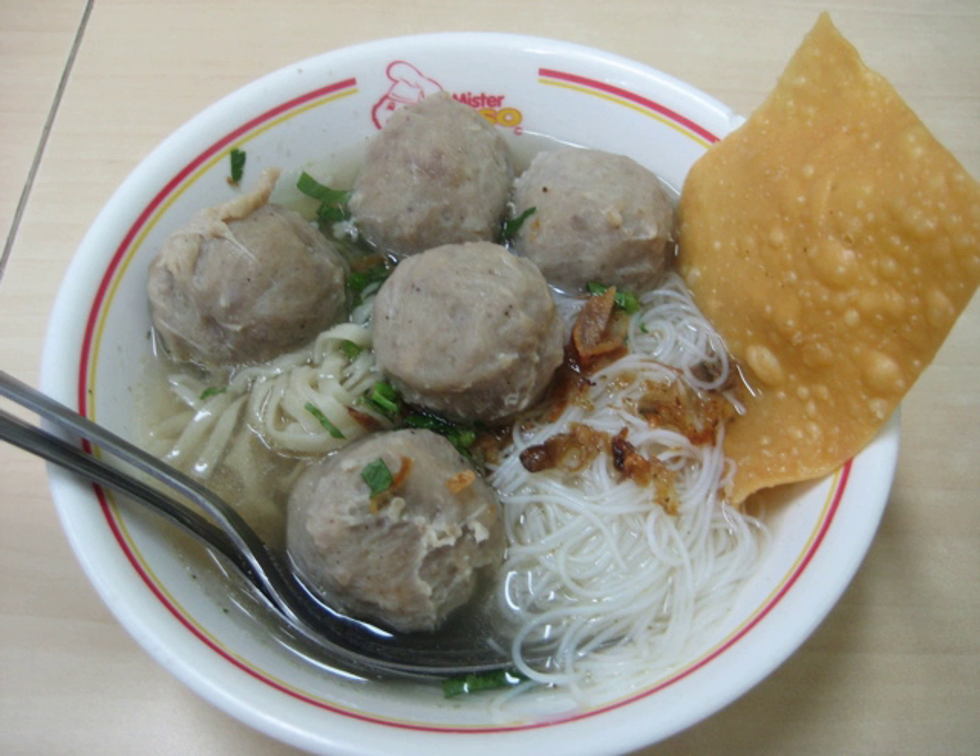As most Indonesians are Muslims who observe halal dietary law, generally bakso is made from beef, chicken, or a mixture of beef with chicken. While in non-Muslim majority areas, such as in Chinatowns in major cities and the Hindu-majority island of Bali, pork bakso might be found. Traditionally, the beef surimi paste or dough is made into balls using hands and boiled in hot water right away.